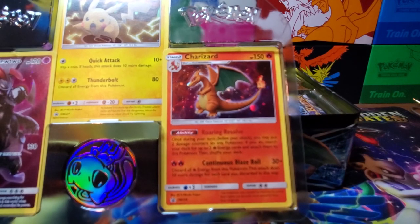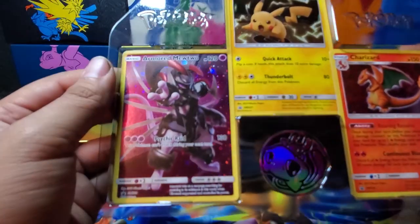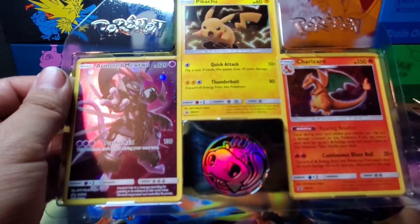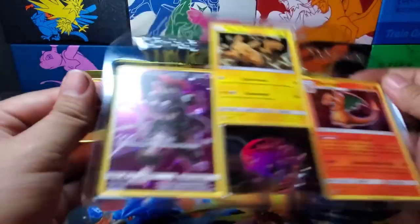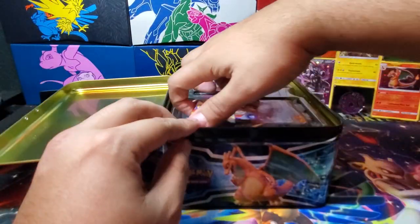Very beautiful — I was about to tap on the Charizard. It doesn't want to focus, or maybe it is focused and I just can't tell because my screen is super dark. All right, but we have our three promo cards — I'm mostly in it for them — and we also do have some packs.